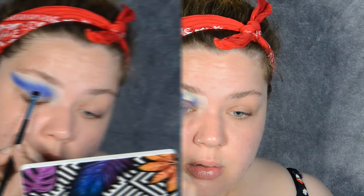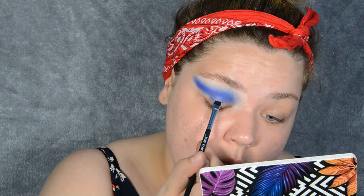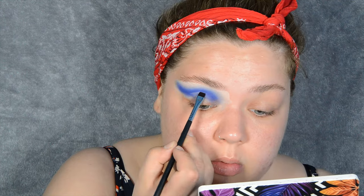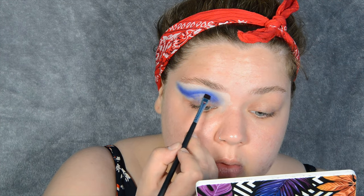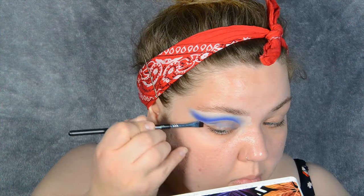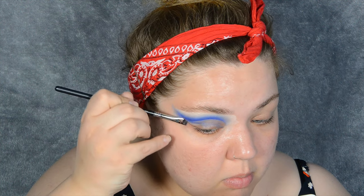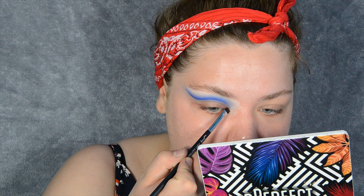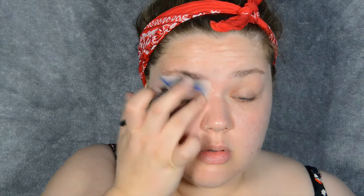Time to cut the crease. I take a micellar water and dip my brush in it, using a cotton round to dab the excess so it doesn't go in my eye. You want to look up and cut your crease above your actual crease so you can see the eyeshadow on your lid later on. I really like this flat definer brush from Jazz Up — it's the 212 brush, very sharp and flat, and I really like it for cutting my crease.